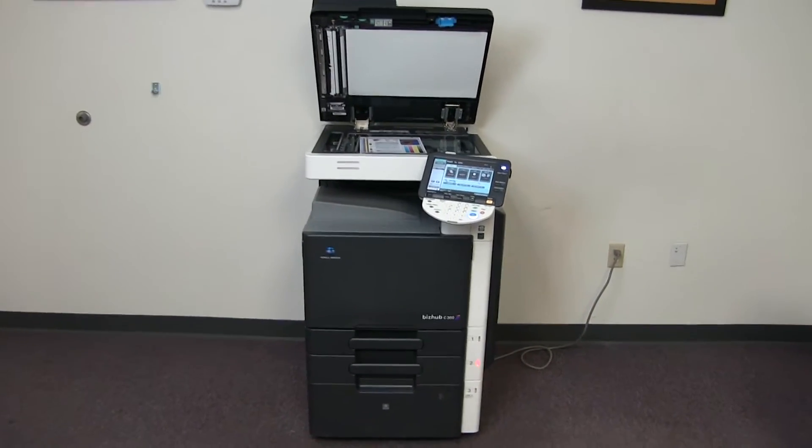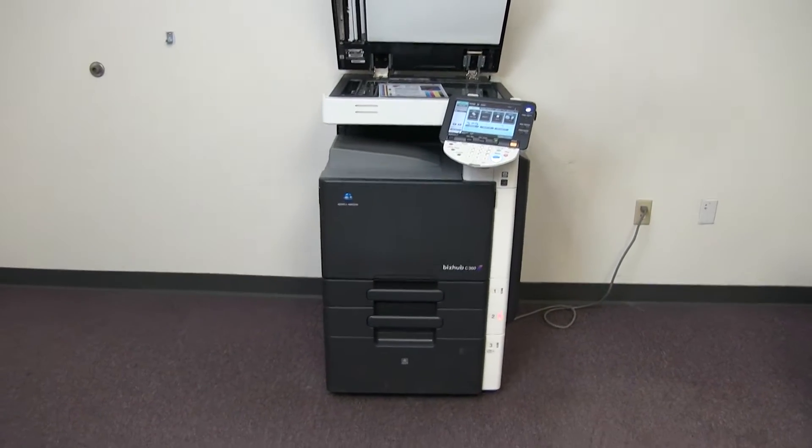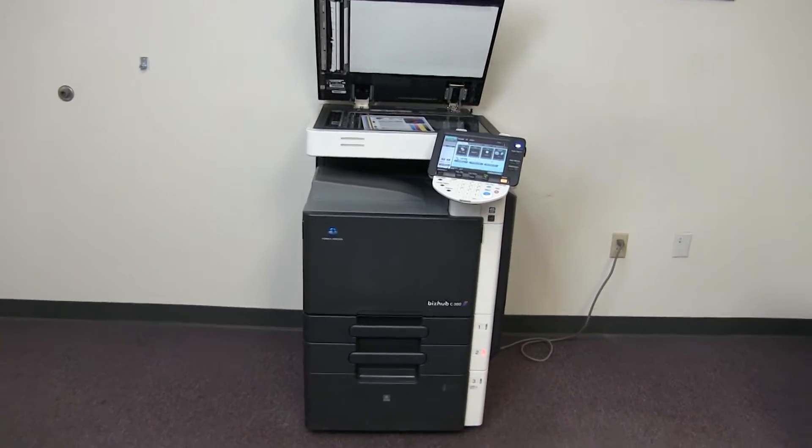This machine is a Konica Minolta BizHub C360. It's a 36 page per minute multi-function color copier with network printer and network scanner.